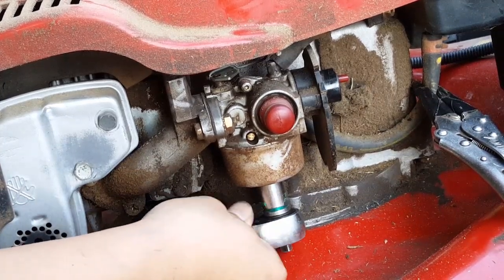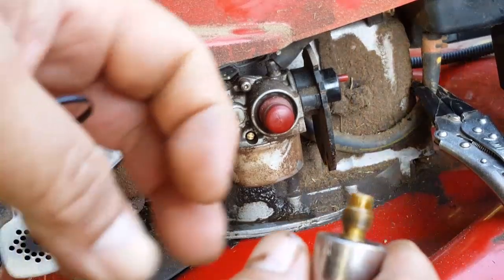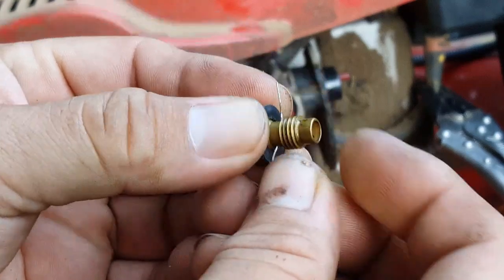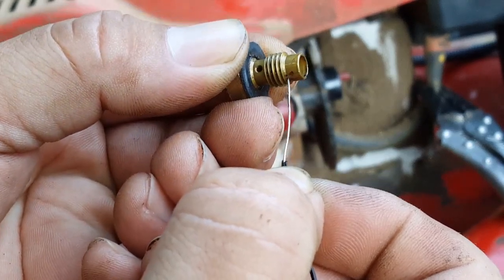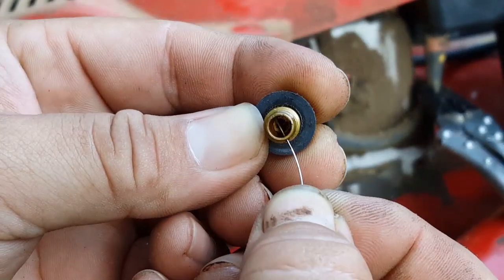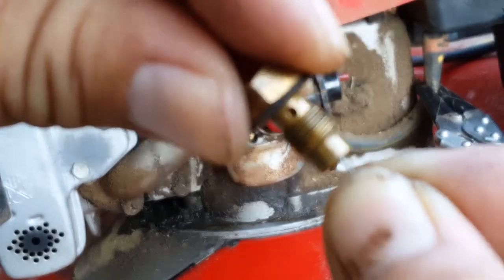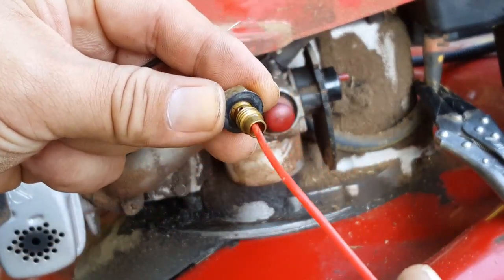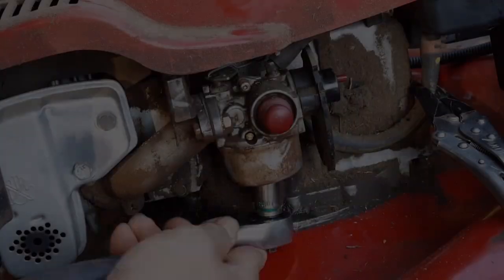Be careful that the bowl doesn't come off while taking off the nut. At this point you should be able to tell that the jet is dirty and clogged. Use a bit of wire to poke every hole you can find — don't forget the small hole at the top of the threads. If needed, you can also use some carb cleaner as well.